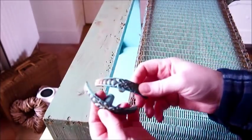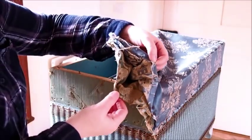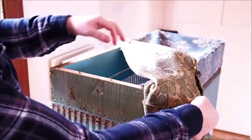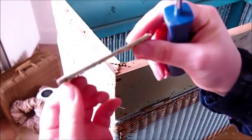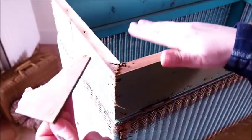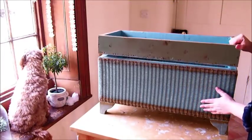Next I've removed the handles and multiple layers of fabric. This thin board is literally what was supporting the seat, so I'm not surprised it caved in — I'm sure originally it would have been strapped. Next I gave the ottoman a good wash down with sugar soap and let it dry.